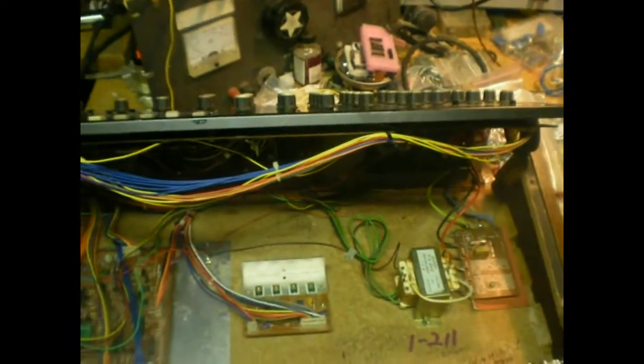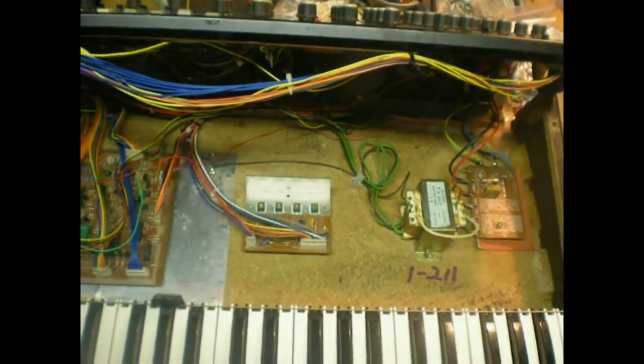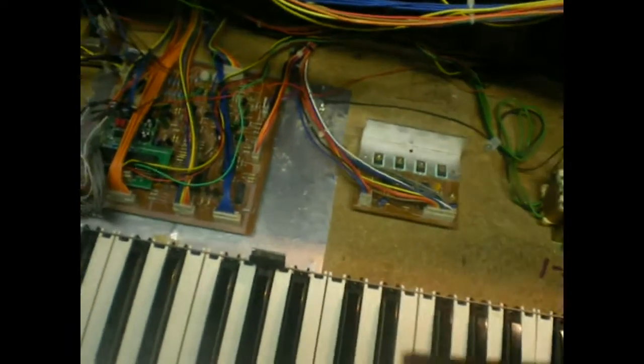All right, fourth set of batteries. Let's try these. Monopoly has had a new tuning, and it seems to be stable.